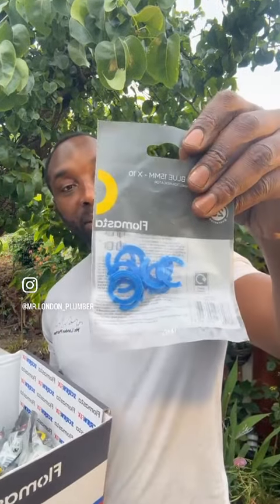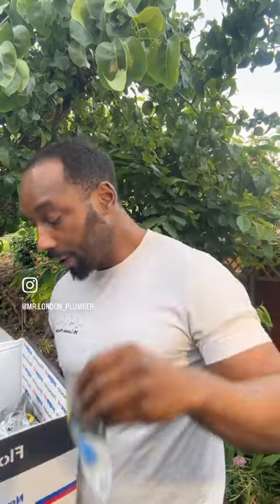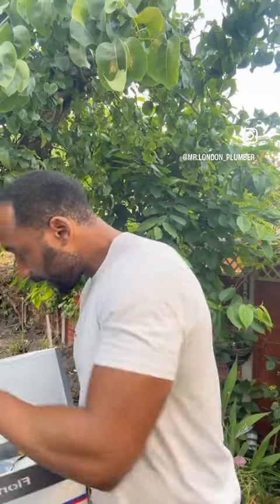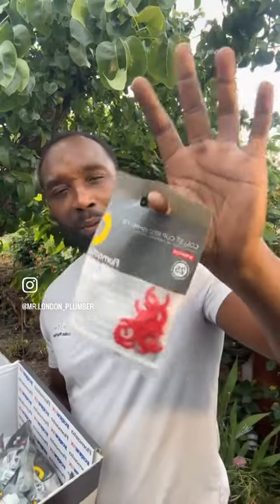We've got some of these clips as well — some wire clips that sit over the fitting. We've got some equal tees, so you always need 15mm equal tees. And I've got some of these other wire clips as well that seem to go over the fitting. Let me know if you've seen these before, because I haven't — I'm going to have to read up about them, but I'm always up for something new. We've got some straight couplings as well, and some valves — some shut-off valves too.